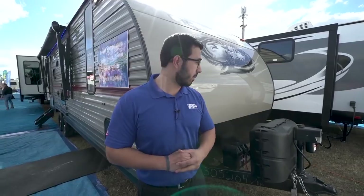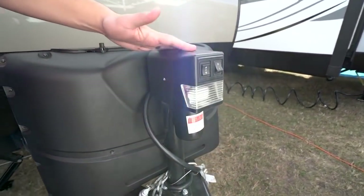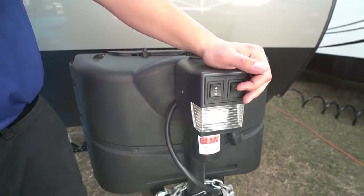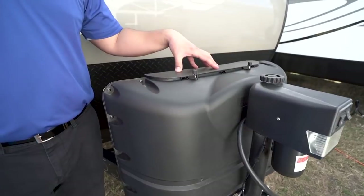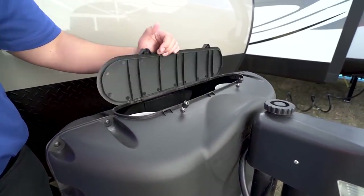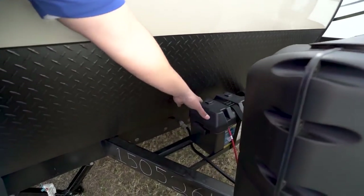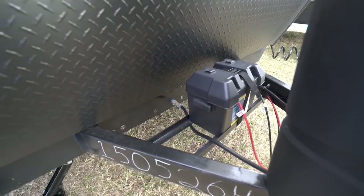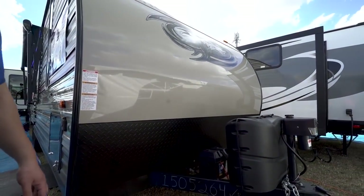Now that we've seen the inside, let's take a quick look at the outside of the Gray Wolf 23 MK. Starting off right up front, you have the power tongue jack, which makes it nice and easy to connect and disconnect from the tow vehicle — simply flip the switch to raise and lower the tongue. You'll also see you have a light right up front in case you're hooking up or disconnecting at night. Directly behind that are two 20-pound propane tanks with a cover. And then right behind that, you'll see rails for your battery — wide enough that if you want to put two batteries there, you can certainly do so. Coming up the front is the black diamond plating, which helps protect the front end from rocks and debris thrown up by your tow vehicle.